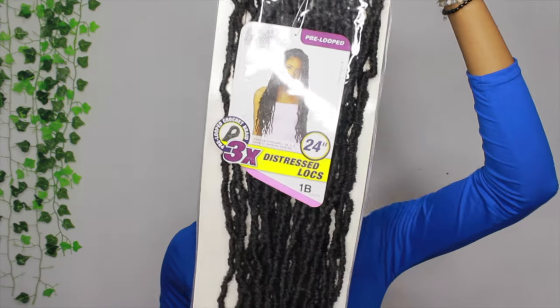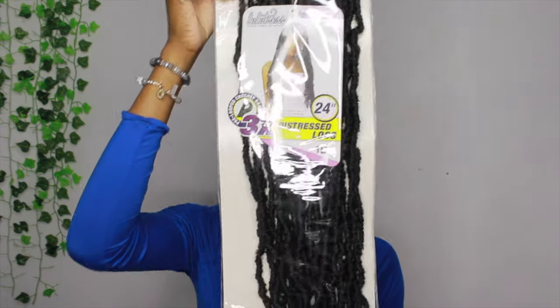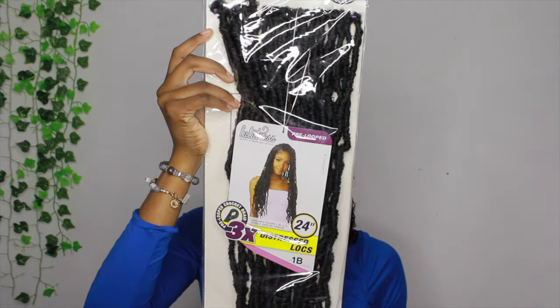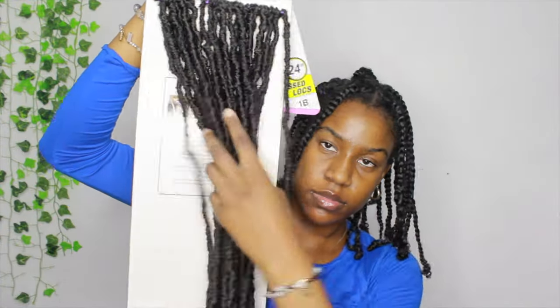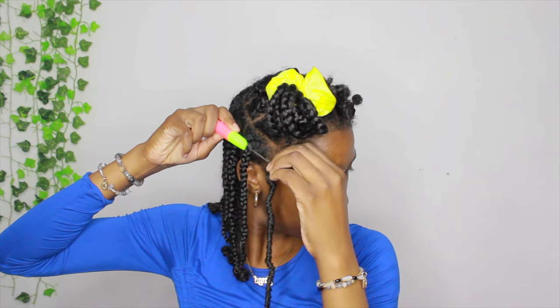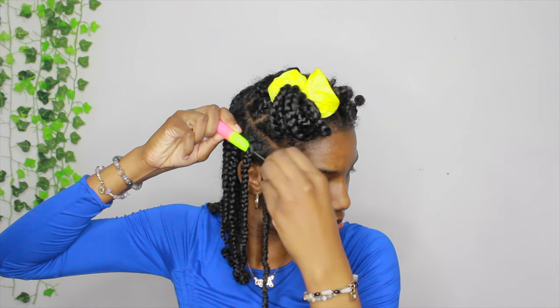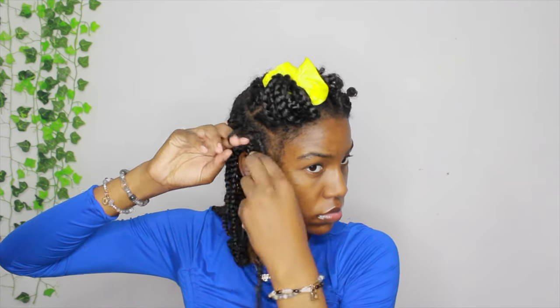Now on to installing the hair. I bought these pre-locked crochet braids — locks, whatever you want to call it. They're like 24 inches — I made sure to get the long ones. The lock does have a pre-loop on it. I'm using my crochet needle, putting it through the base — the root of my hair — and clipping the hair onto the crochet needle and pulling it through. It's a little bit better to watch than hear me explain it.